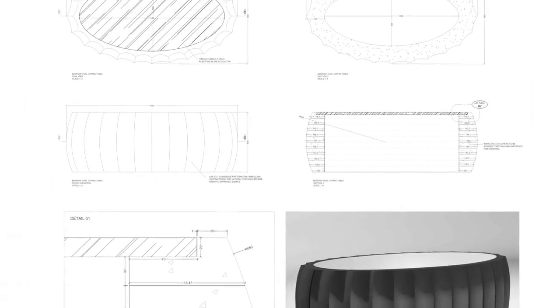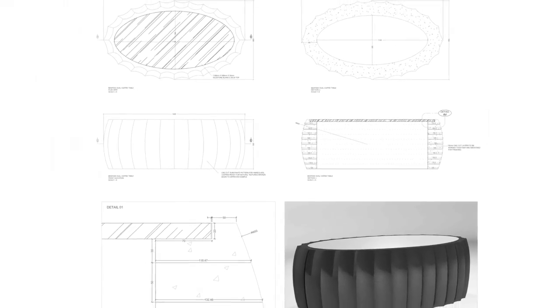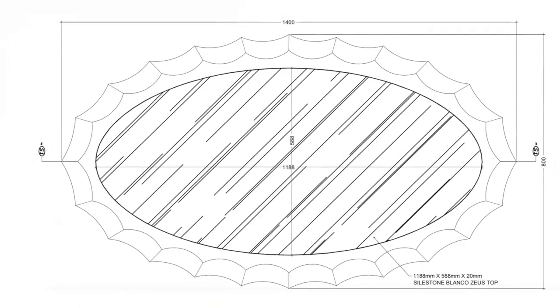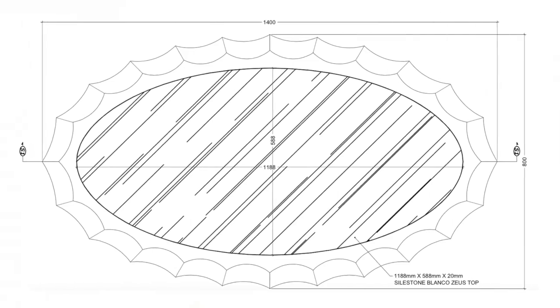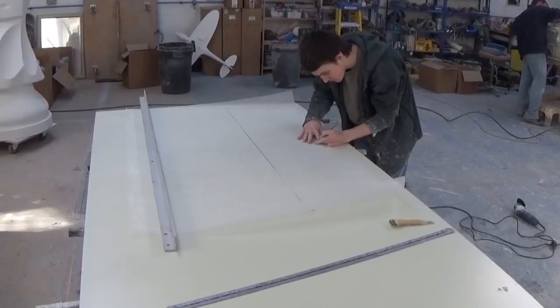Welcome to Sculpture Studios. We're going to be slowing things down a little here with this project today — some artistic sculptural furniture. We've been contacted by our client David from the Decorus Furniture Group and we've been commissioned to produce a master pattern, production mould and multiple casts of a stylised table.